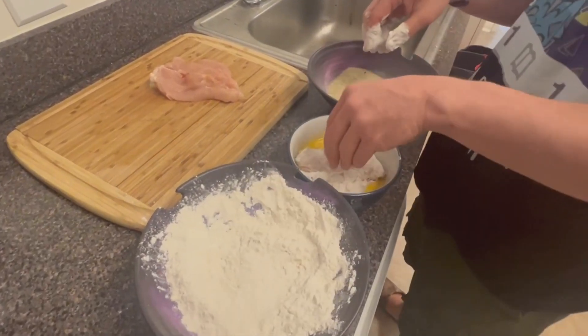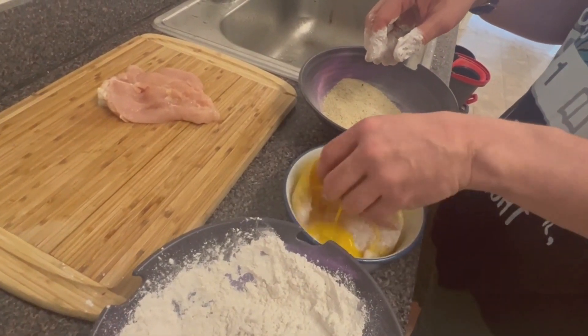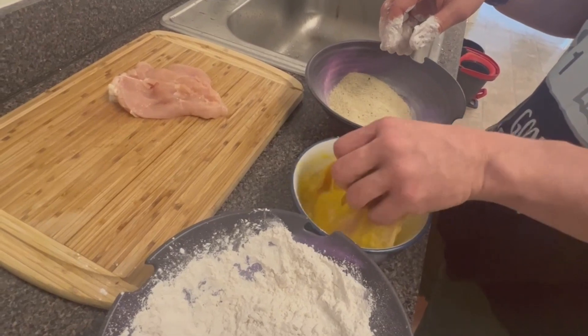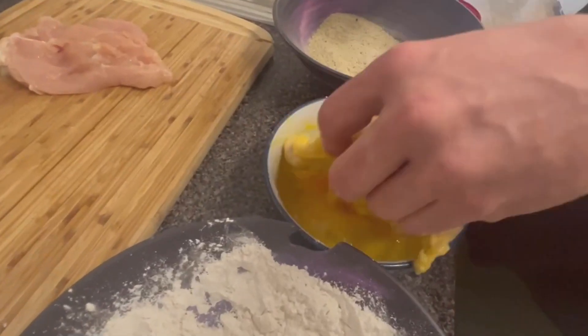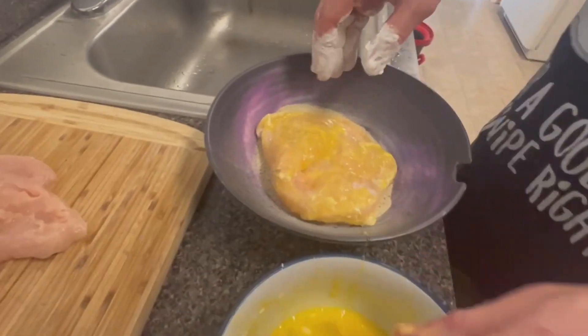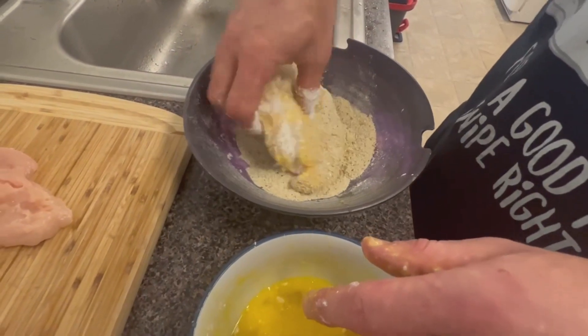Then put in your egg wash. Switch to your wet hand — wet hand, dry hand. Different hand for the egg, the wet part, then you do your dry part. That'll keep your flour and breadcrumbs from bunching up covered in egg. Then you move it to your breadcrumbs, back to your dry hand — same thing, cover it in breadcrumbs.